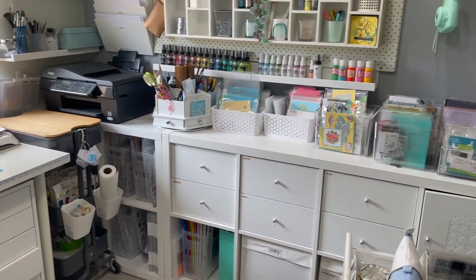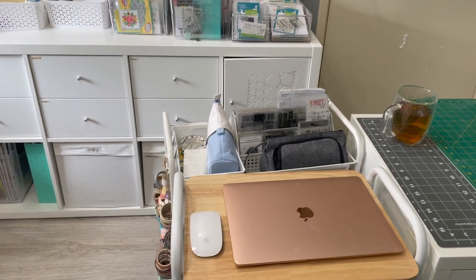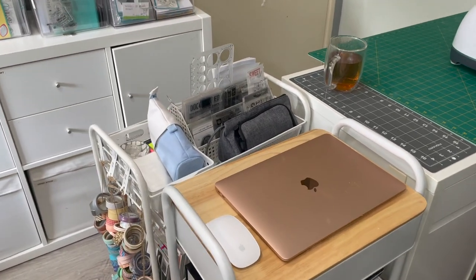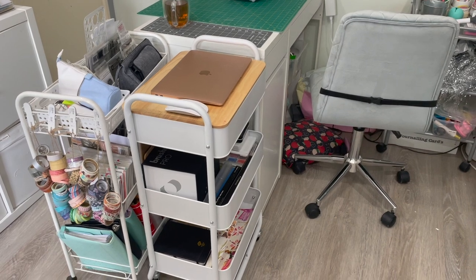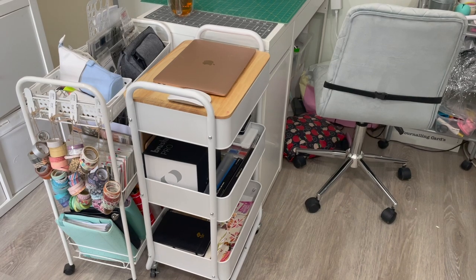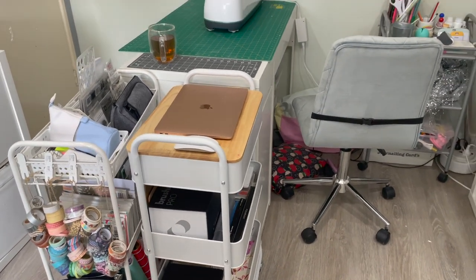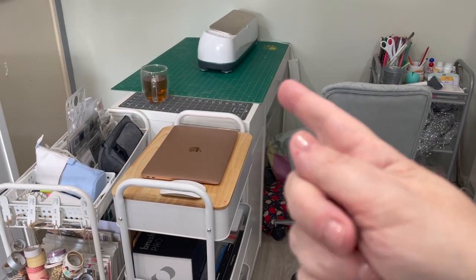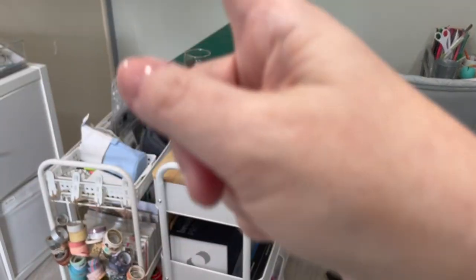We've been in the house for eight years and every year I've done a reorganization — I'm finally getting to where I want to be, only doing a few tweaks this time. One change I made last time was adding a little desk in the middle to maximize space for my planning stuff. With working from home, I lost my planner desk in the study and needed to bring it in here. This time I decided to move that desk, which was along the back wall, out a bit to make better use of the space near the door.